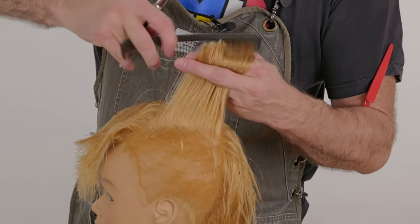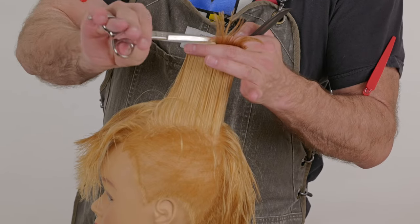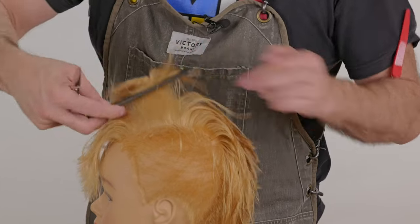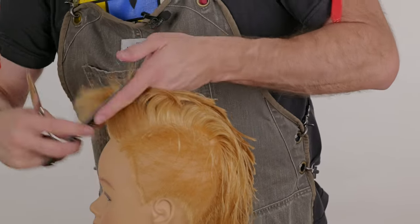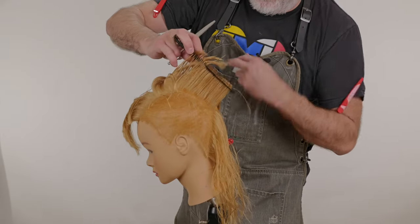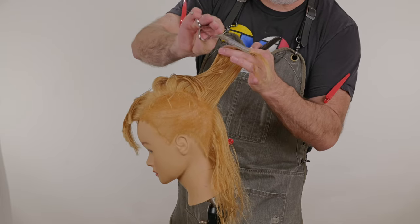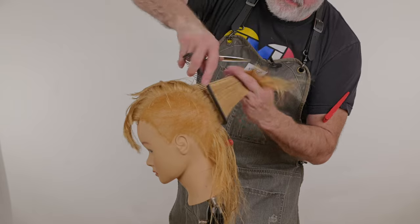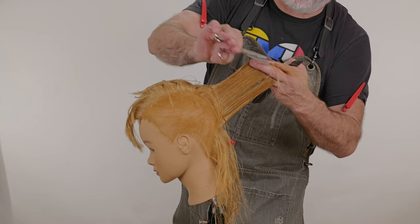Once I reach the crown, remember my length increases, so I look for that in my previously cut guide — and there it is right there. Still making sure that I'm holding everything as 90 degrees as I can in the center of both of those two sections. Comb this up at 90, pull that through, follow that through. Small piece is my guide, center of both of those sections.